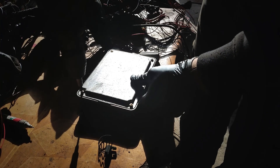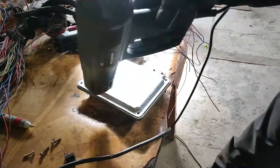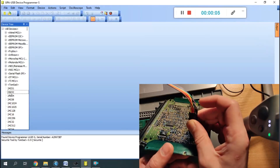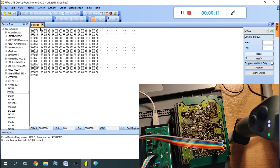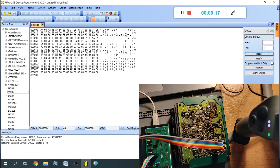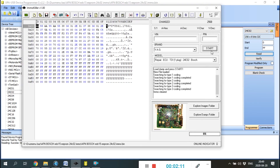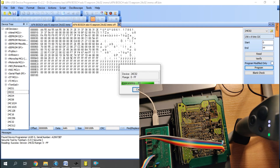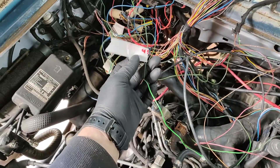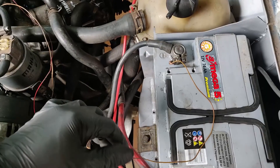Looking at the more interesting things here — my ACU. I have a Bosch. The K-line is a dedicated wire on pin 45, and I have lugged it to the Rostec, which also requires a minus and a plus.